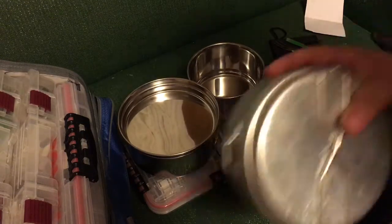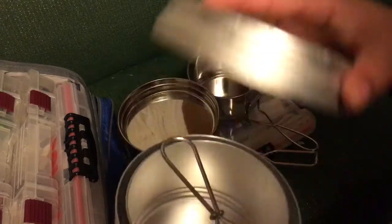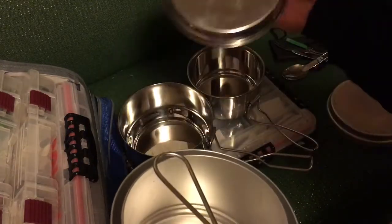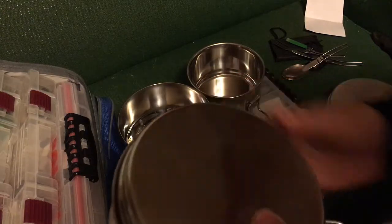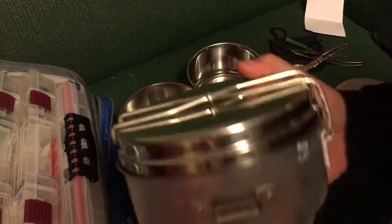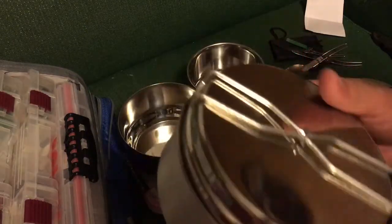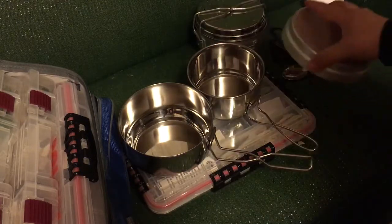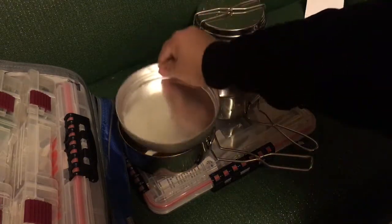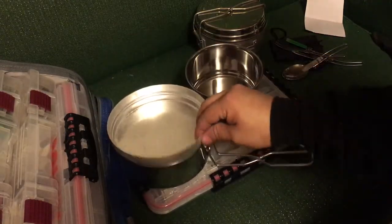One thing I noticed that's interesting is this is enough of a clone that you can actually mix and match parts. So I could take the fry pan from one, put it on the other and clamp it down — going all USGI mountain kit style with a stainless steel fry pan and two aluminum pots, or vice versa. The stainless pan will also work as a lid for the big aluminum pot.